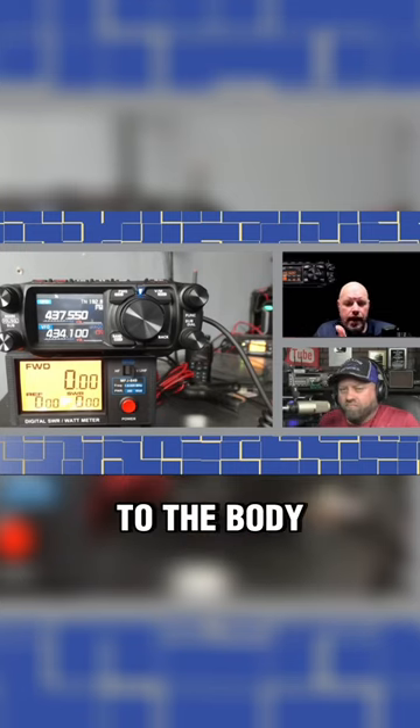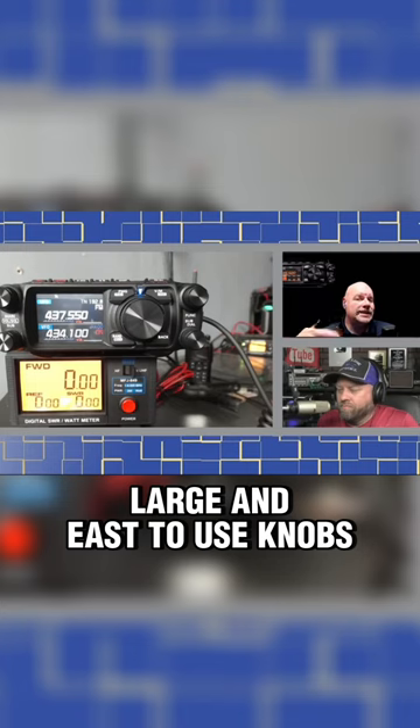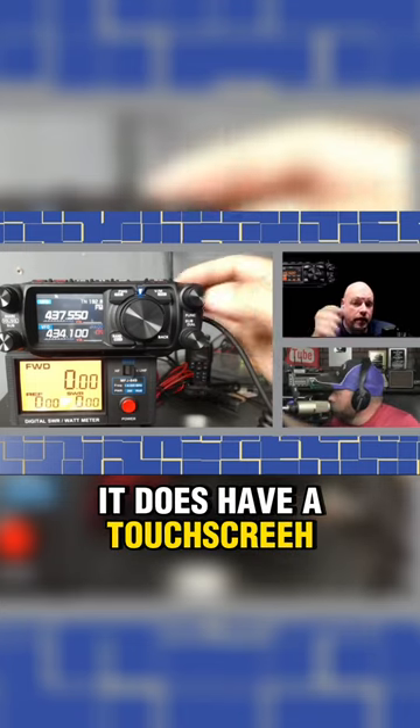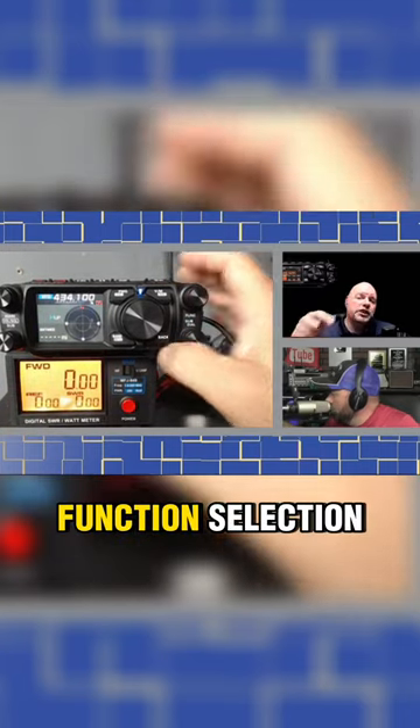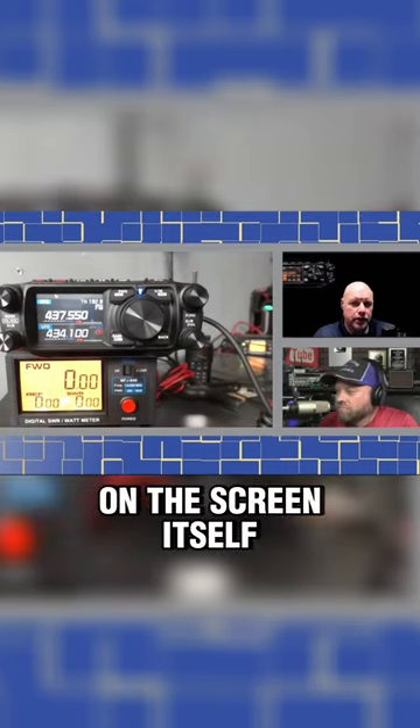The 500 also features large and easy-to-use knobs, a customizable favorite list in the menu, a touch screen, touch and go and search and go functions, and function selection directly on the screen itself.